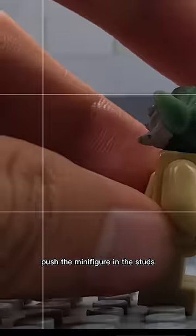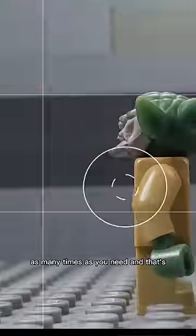Then in the next frame, push the minifigure into the studs and repeat this process as many times as you need.